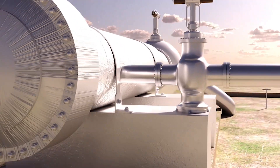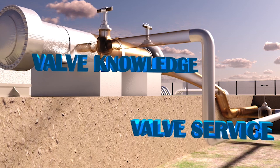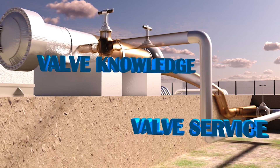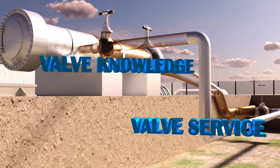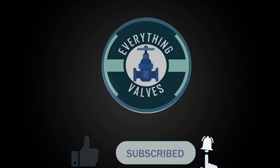I hope this video was helpful. If you enjoyed the valve content, please make sure you support the channel by liking the video. If you have any ideas for future videos, please make sure you comment down below. Thank you for tuning in to Everything Valves and we will see you in the next video.